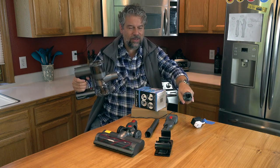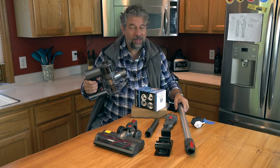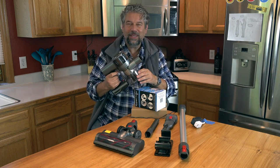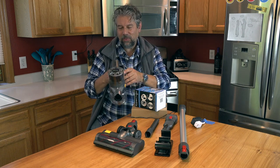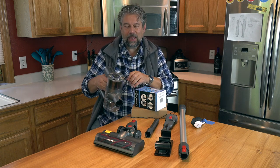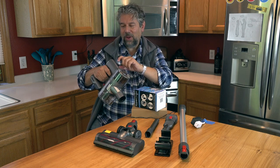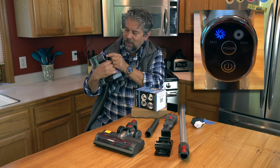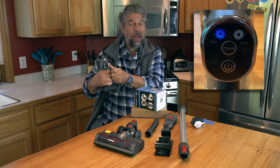This one is actually pretty cool. It has a couple of design hiccups, which we'll get to. But overall, there's lots to like about this, not the least of which is that it actually works. Not only does it work, there's a control on the back that gives you the ability to choose between two power levels.